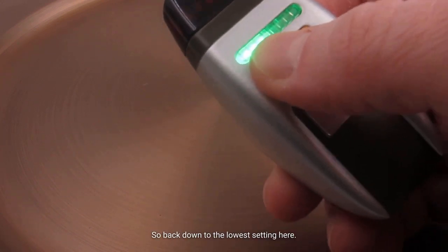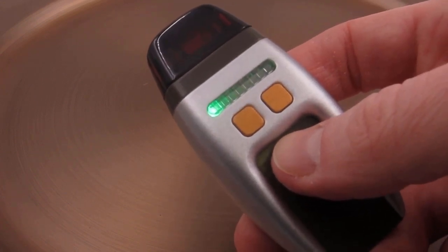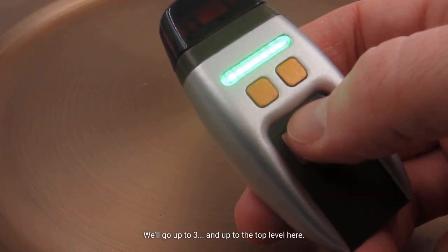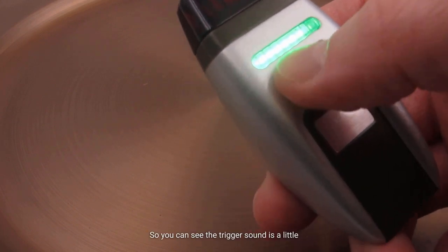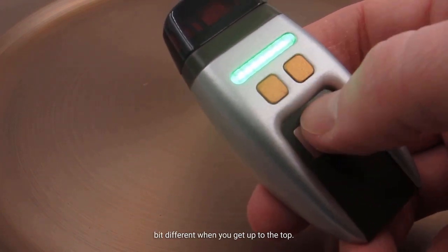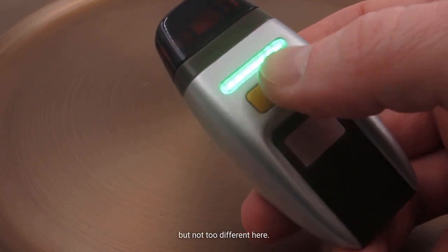Back down to the lowest setting, here's the trigger sound effect. We'll go up to three. And up to the top level here. You can see the trigger sound is a little bit different when you get up to the top — a little more high intensity, but not too different.